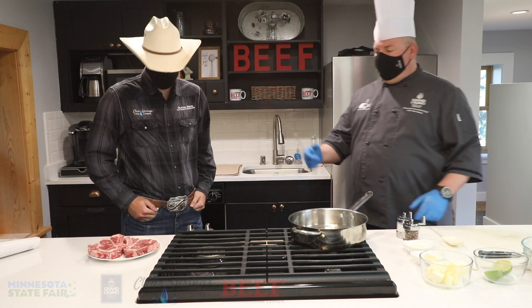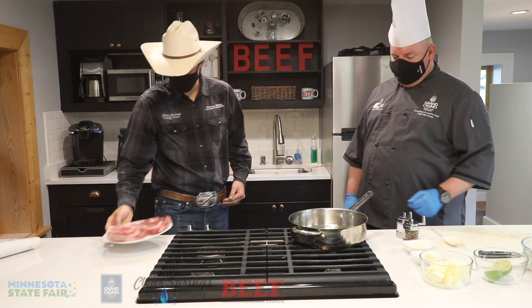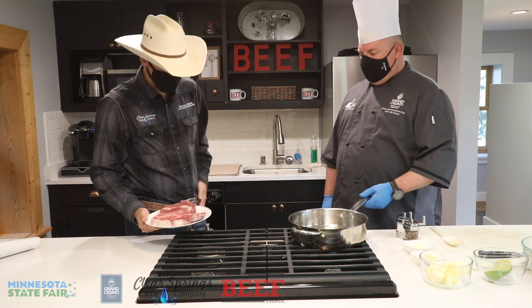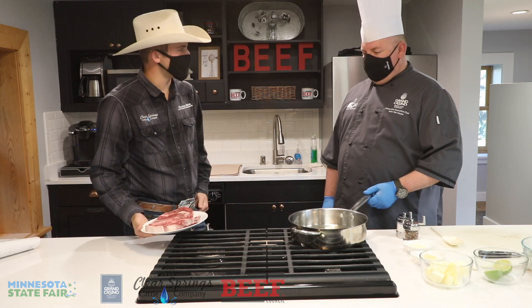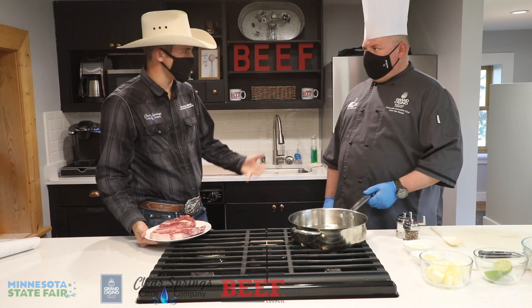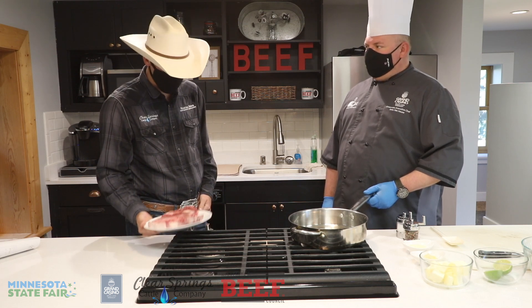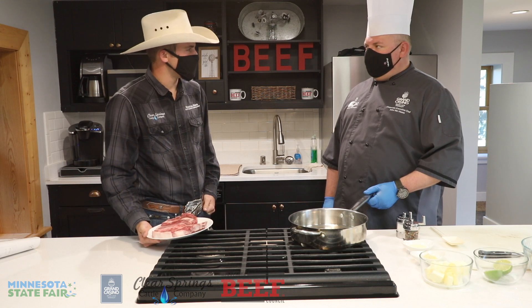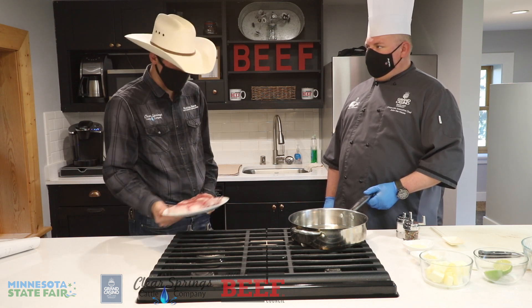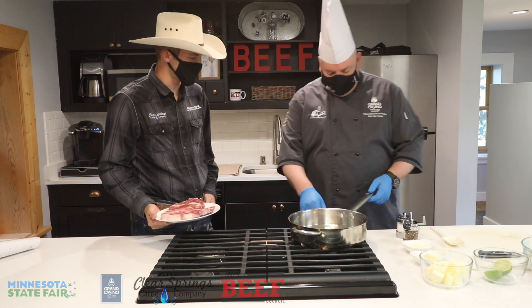So what did you bring for us today, Brady? Today I brought some bone-in ribeyes. I'm really excited about these. Our ranch is growing and we're just starting a new side of our business — actually a little bit of meat sales — and this was from the very first animal we did through this side of the company. We're really excited to start it and you're going to be the first one to cook some of the beef from it.